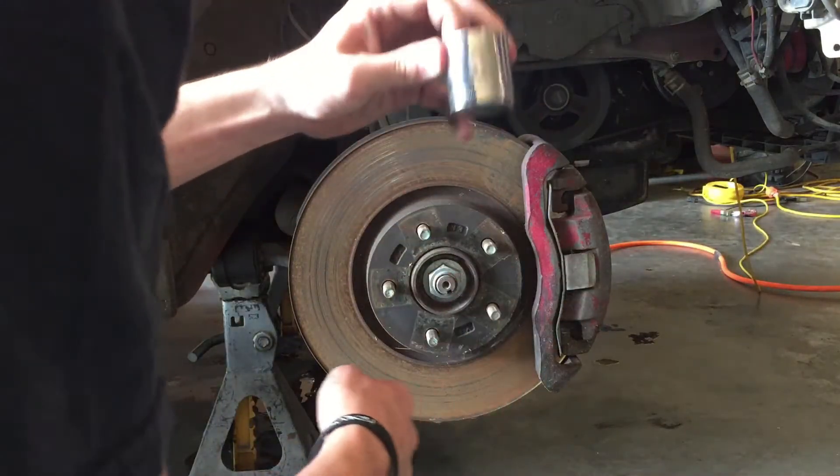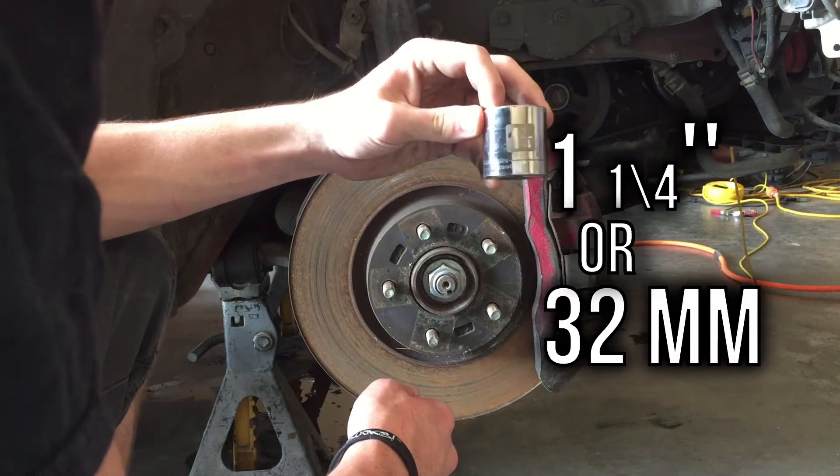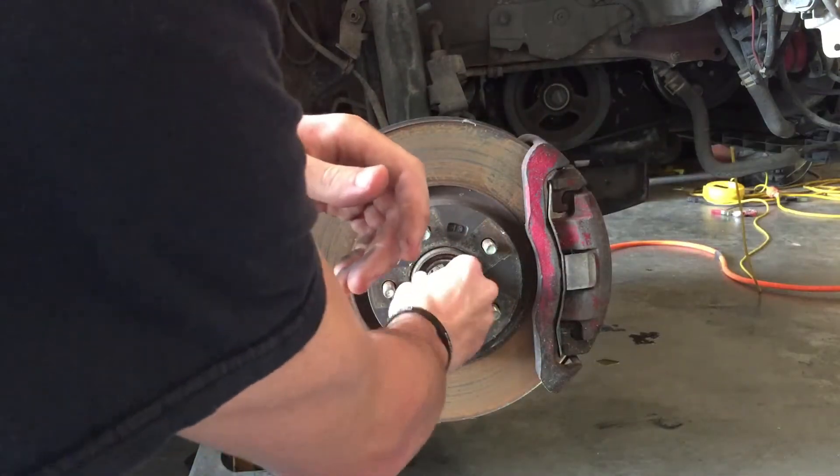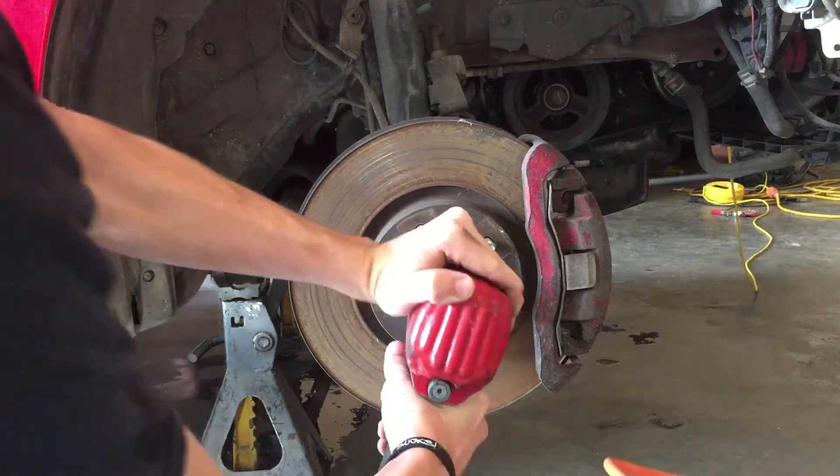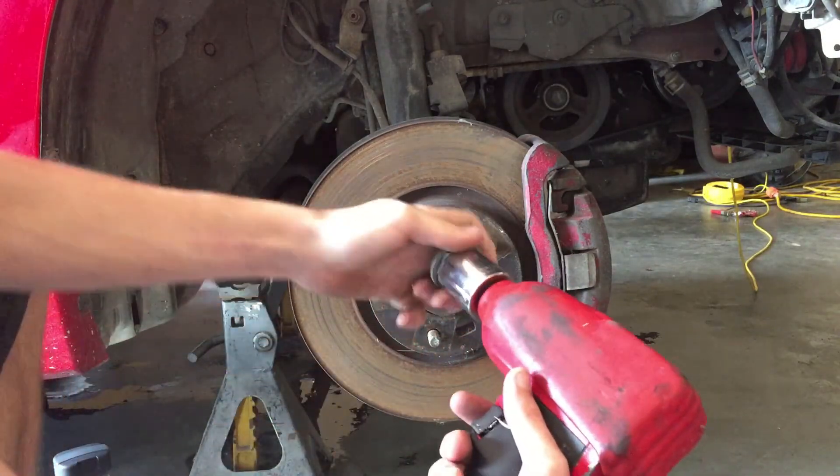Once properly supported, remove your wheels and find a one and one quarter inch or thirty-two millimeter socket to remove the axle nut. We used impact tools, so it was easy with the car in the air. You may need to do this with the wheels on and the car touching the ground if you do not have access to air tools.